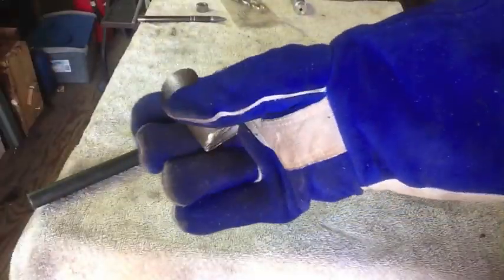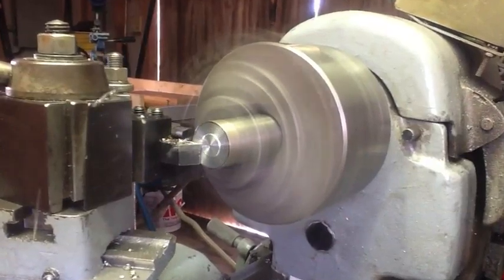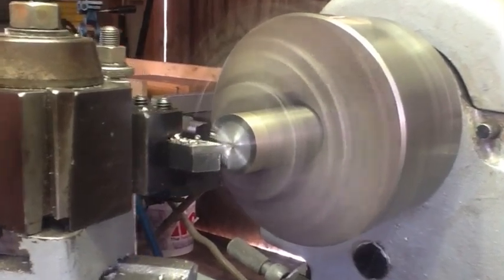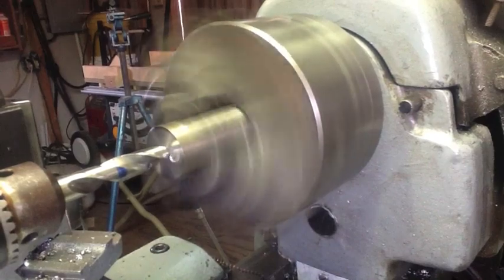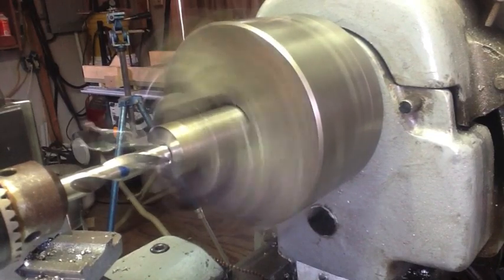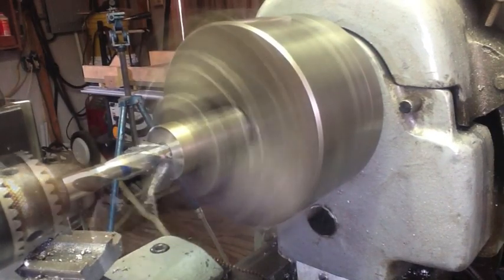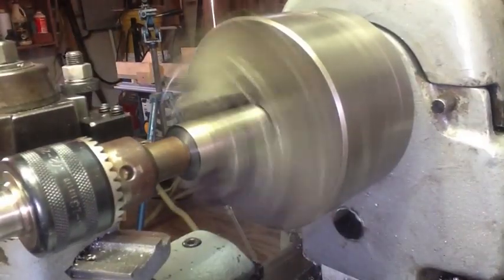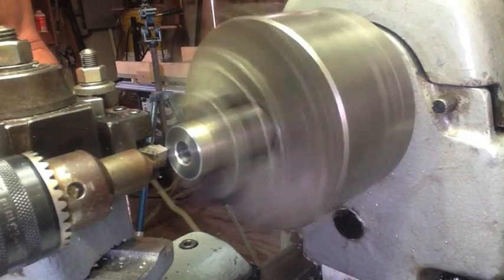We've got about two and a quarter inches of this bolt. We'll chuck it up in the lathe and square off the ends. The bolt running through the Aloris tool post is half-thirteen, so we're going to drill this out seven-sixteenths, which is the drill size for a half-thirteen tap. Then we'll put a nice chamfer on both the inside and outside and tap it.